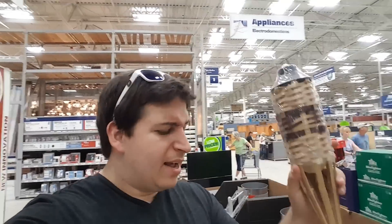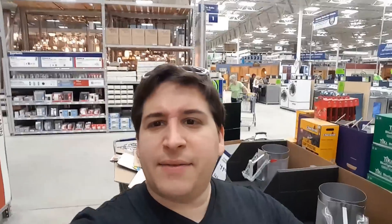Next thing we need is some tubes that go around it — they all kind of look like tiki torches, like the little tops. But I don't want to buy seven tiki torches, so we'll find an alternative.